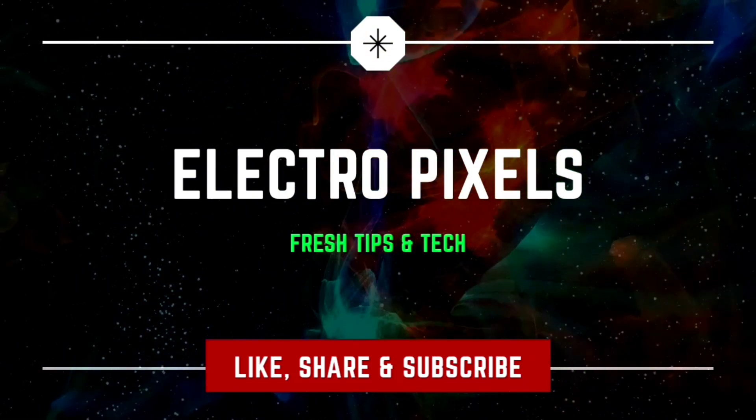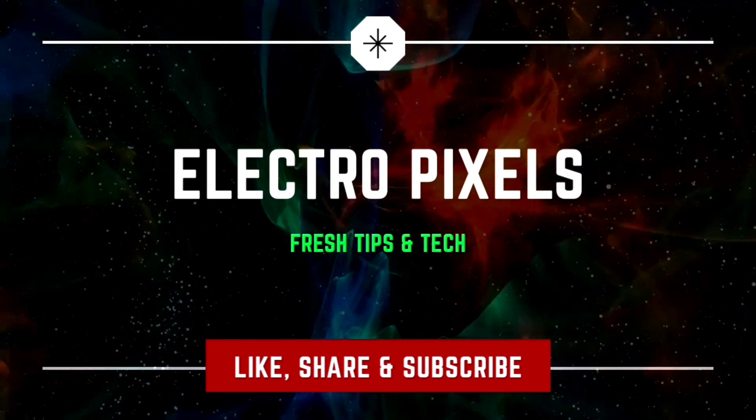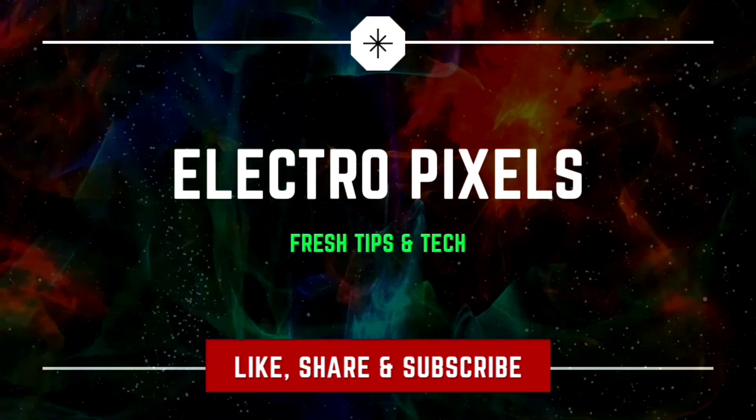Hello friends, welcome to L2Pixels. If you like our channel please don't forget to like, share and subscribe, and press the bell icon for notifications.